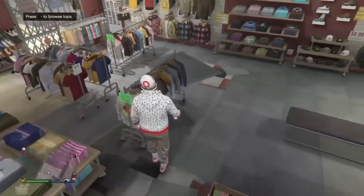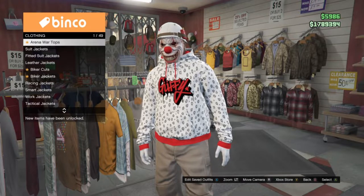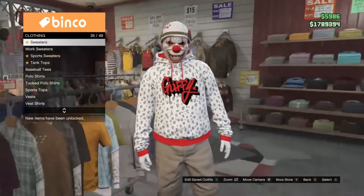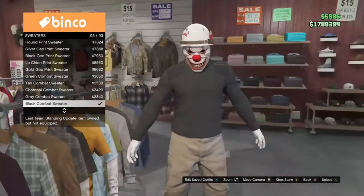Now all you want to do is go to your top section, scroll all the way down to your sweaters, then go all the way down again and click on the black combat sweater.